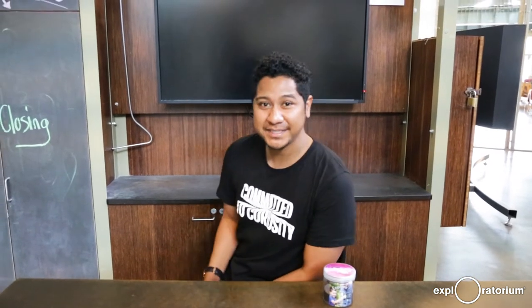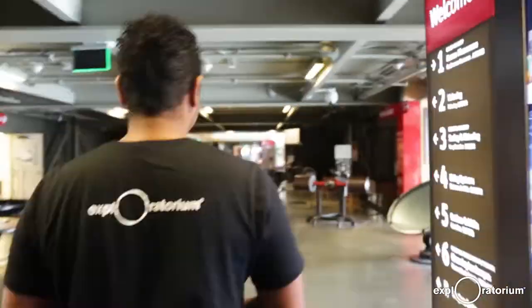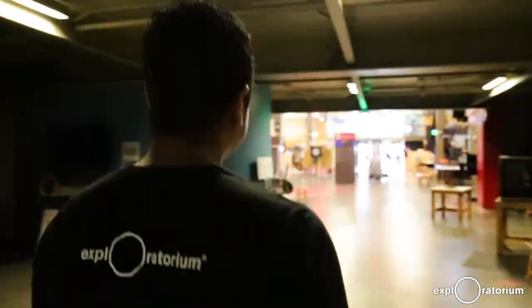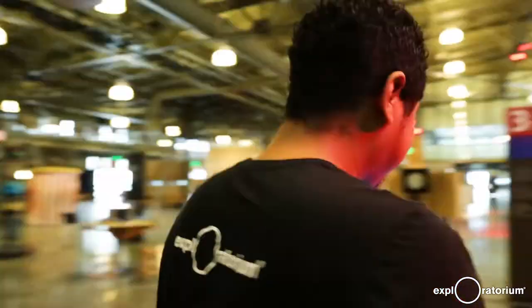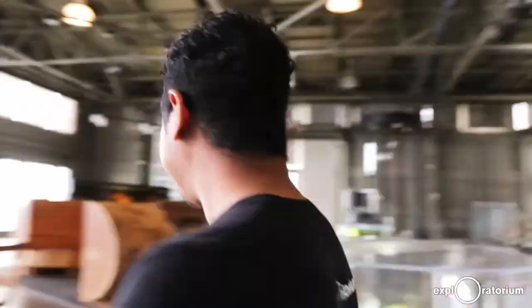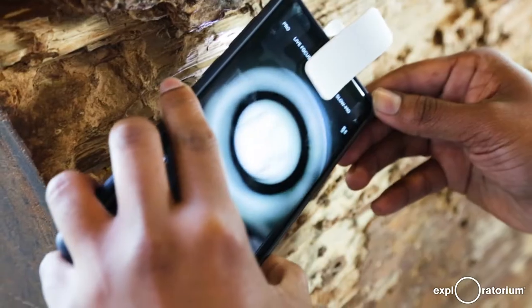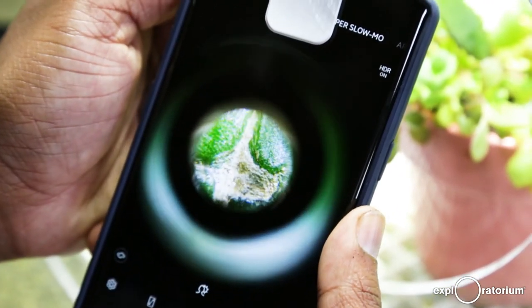Alright, now let's go check out the museum floor to see what else we can find. Being able to take this little bag anywhere and just check out things on the floor is one of the reasons why it's my favorite.